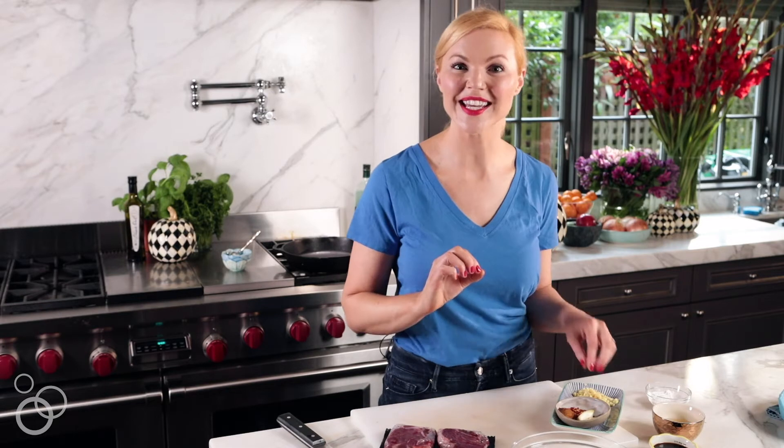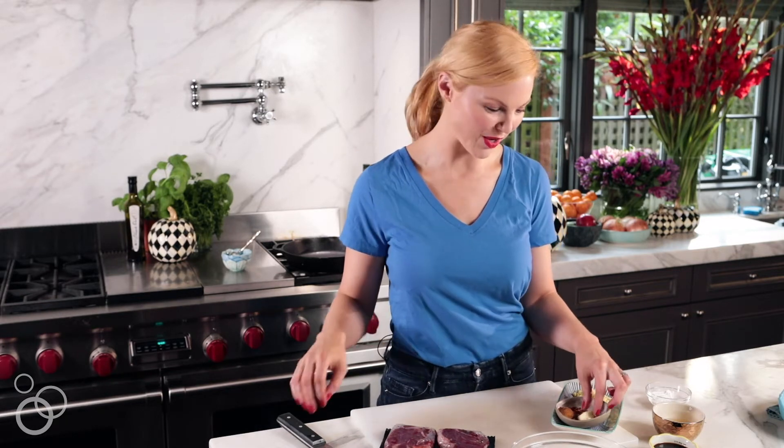Today we are doing the beef stir-fry, which is a favorite of my husband Pete's, and I think the special ingredient is the Chinese five spice powder that I'm going to show you.